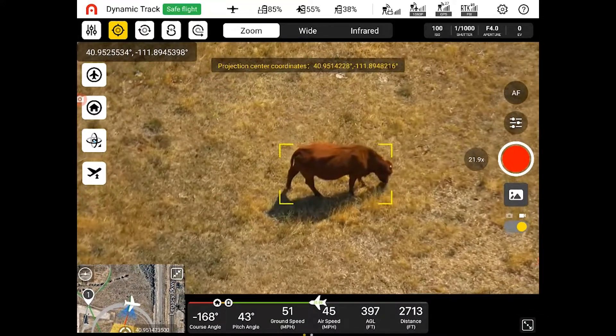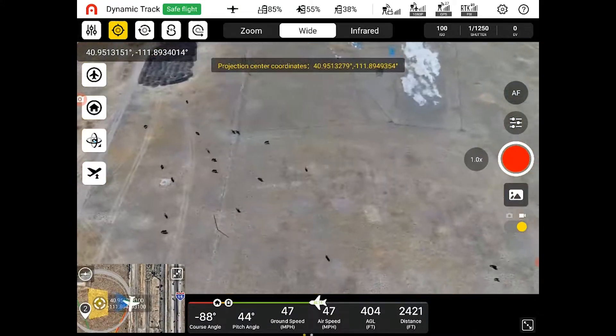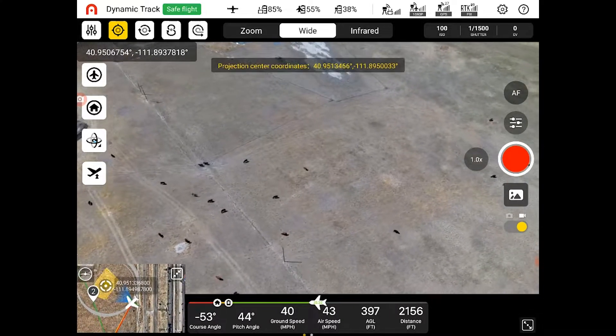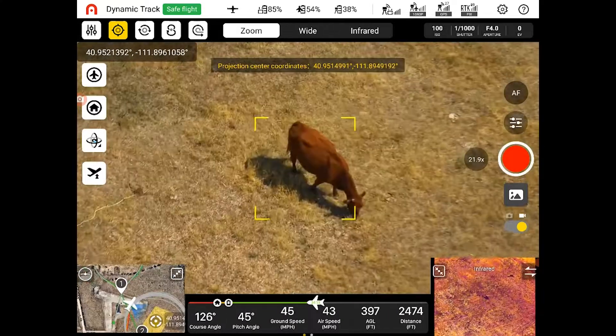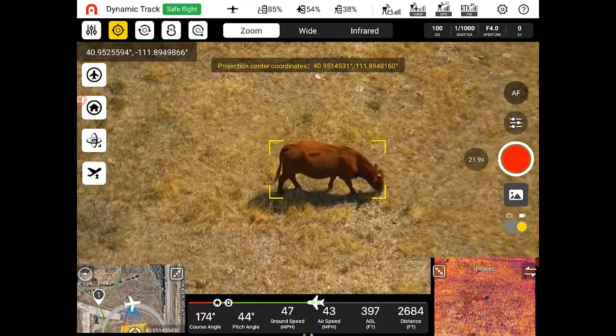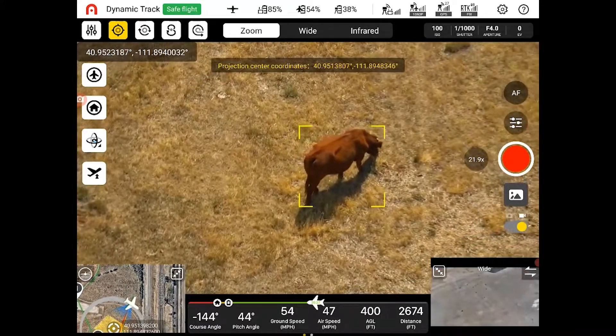And you saw that was an automatic zoom because of the AI. If we switch over to the wide just to see what it looks like — there you go. That cow in the middle is the one we're tracking. Pop back into the zoom just to make sure we're still on it. From there you can choose which one to view between the wide or the thermal if you are in the zoom, and as you go through each one they change.